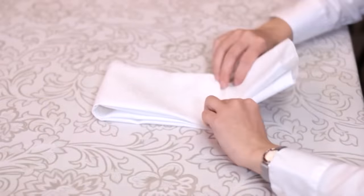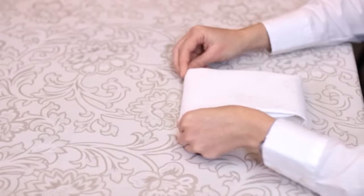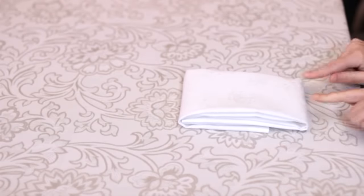We'll take a look at the simple square fold. Often, simplicity is the ultimate elegance, which makes the simple square fold a beautiful fold to use. It is uncomplicated and classic.